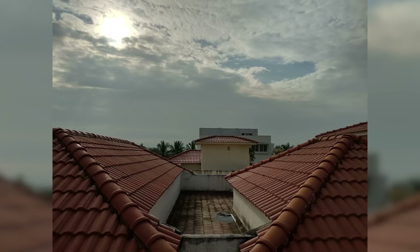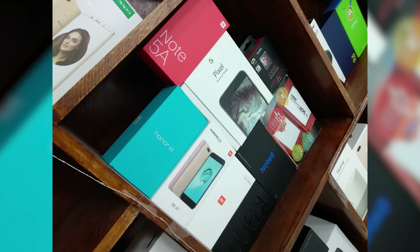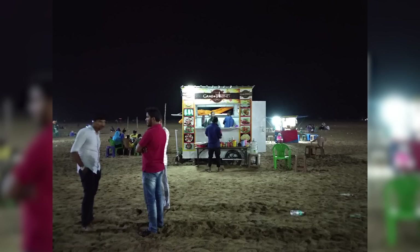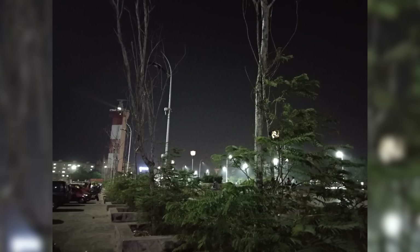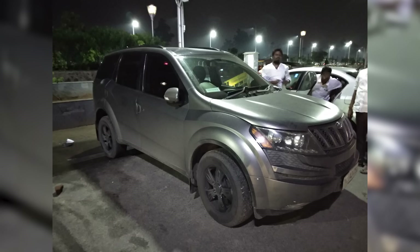Indoors, quality deteriorates to an extent, but images are still very much usable — detail is preserved, images are decently exposed, and colours look natural. The Mi A1's impressive camera performance continues even under low light. Yes, a lot more noise can be seen, but that's expected. The colour reproduction is on point, whether it's the car in this image or the plants in this one.